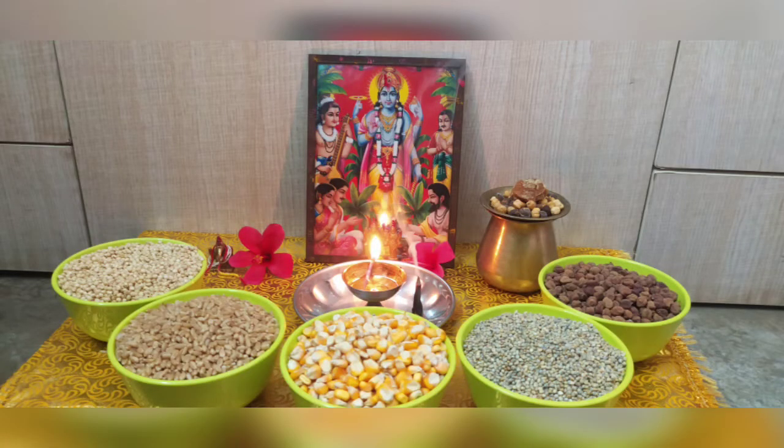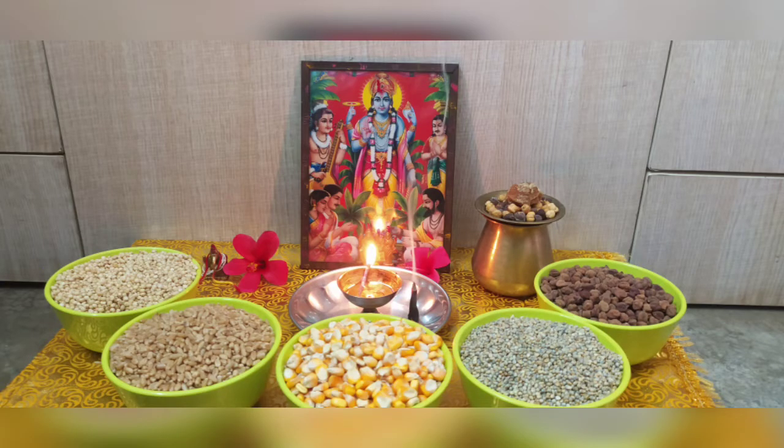Hello friends, welcome back to my YouTube channel Sain Khushi Creations. In this video I am going to tell you how you can do 5 Dhaan 25 Purnima vrat.